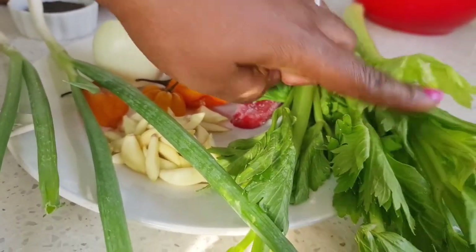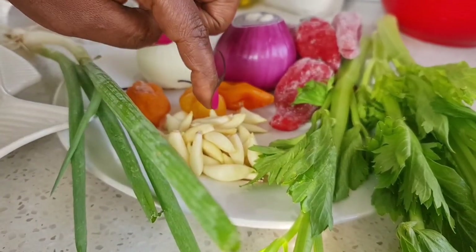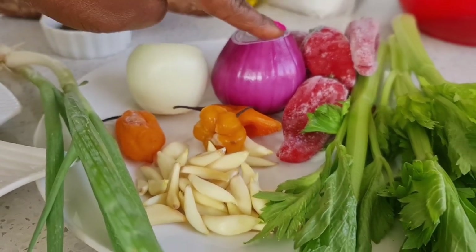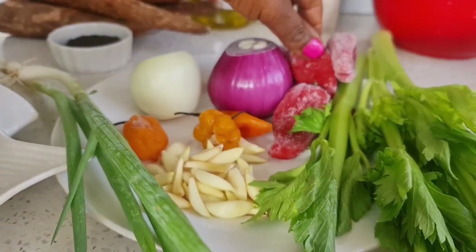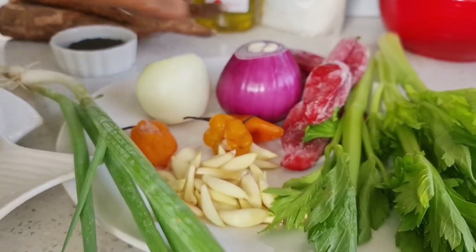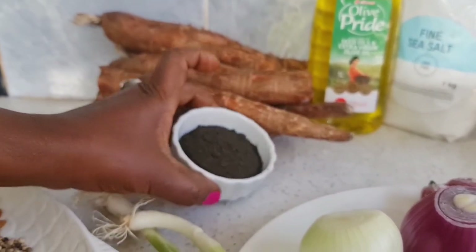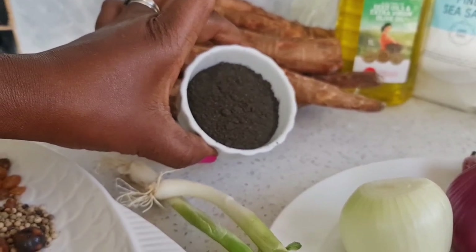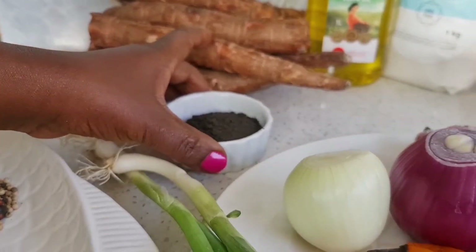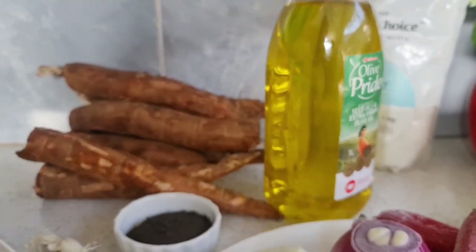I will also be using some celery, spring onions, garlic, some chili — this dish is spicy — red and white onions, and paprika. Some people use tomato, but I prefer paprika. I will be eating it with some cassava. Here is the mbongo spice already mixed — I will keep that in case I need it afterwards. I will also be using some oil, and do not forget your salt.